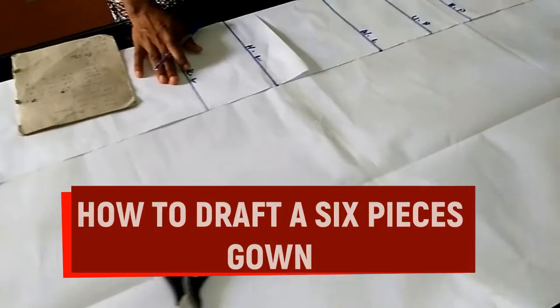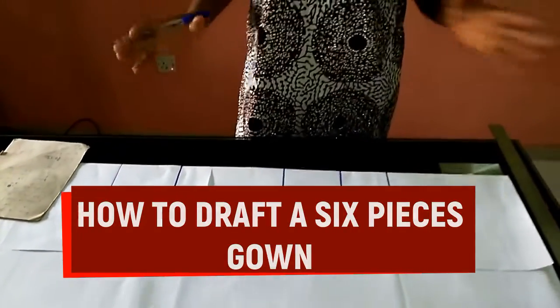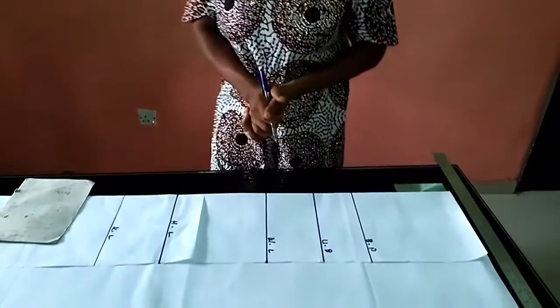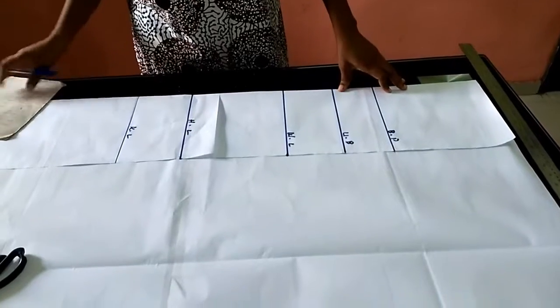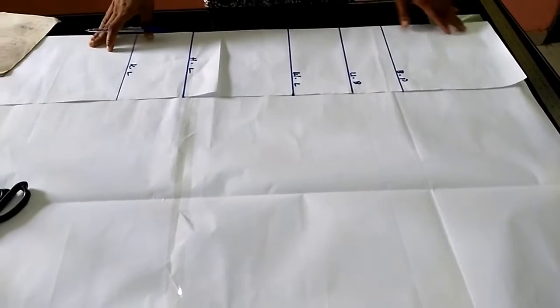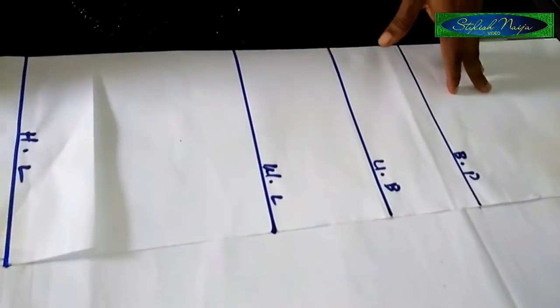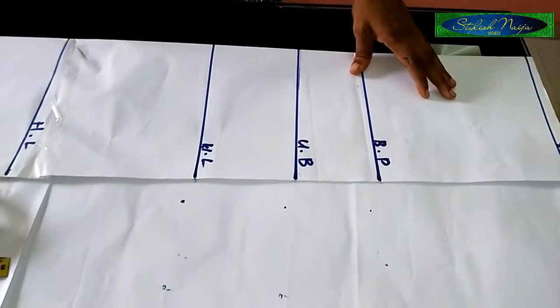Today I'm going to be teaching you how to draft a six-piece gown. It's a straight six-piece gown — it's not going to have any cuts whatsoever. It's just going to be straight from the top down. The measurement I'm going to be using — this is actually a draft, but I'm going to be treating it like it's a fabric to make it easy for you. I guarantee you will be able to do it. I have some lines already on my pattern paper.